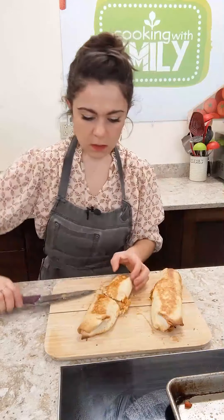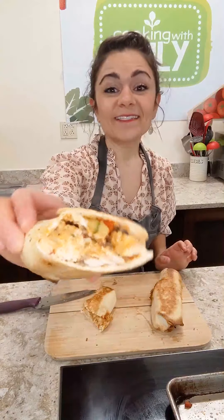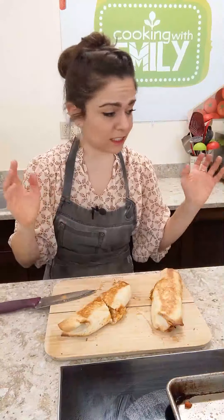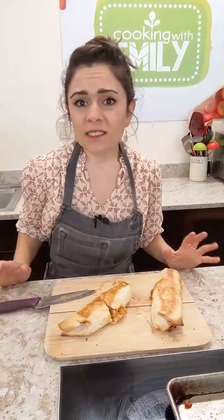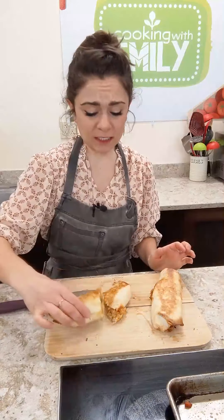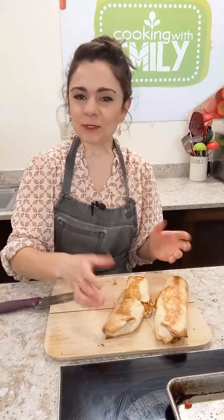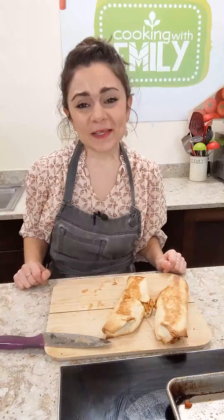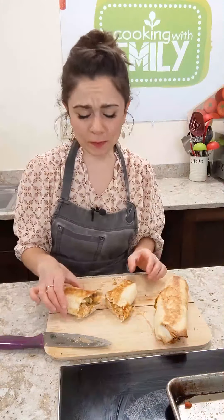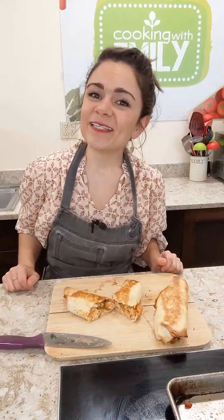Oh baby, these look incredible — still really hot. Let me flip these onto my cutting board. Do you see that? Do you see that crispy crust? That is exactly the crisp we're looking for. Leave them in the oven until you get that nice crispy exterior — everybody's oven is different, so if five minutes isn't enough, just leave it in longer. Top with salsa, sour cream, any cheese you like, and devour. Make yourself a margarita if you want — it is national margarita day after all! I hope you guys enjoy this recipe. Thanks so much for joining me, and I'll see you guys next time.